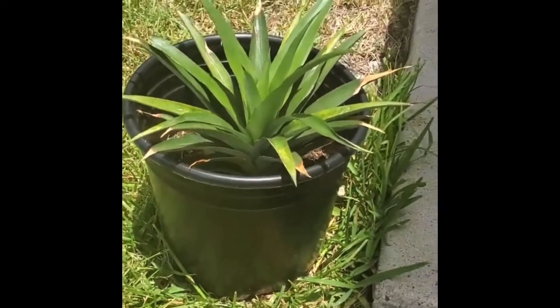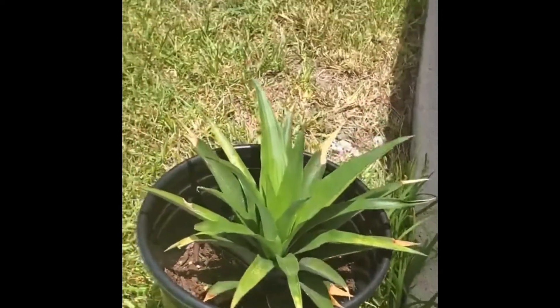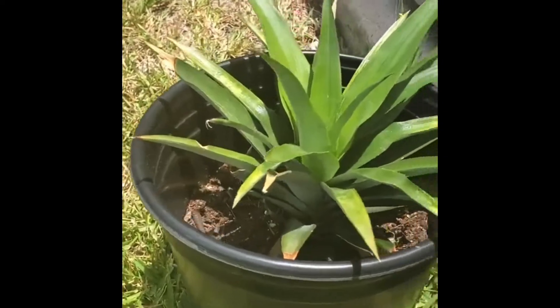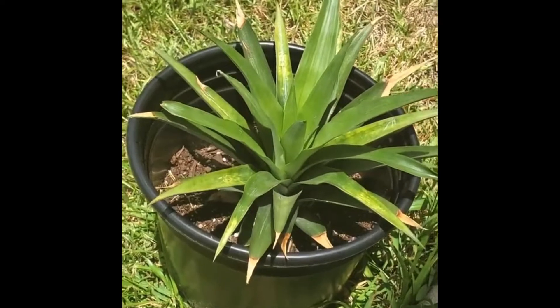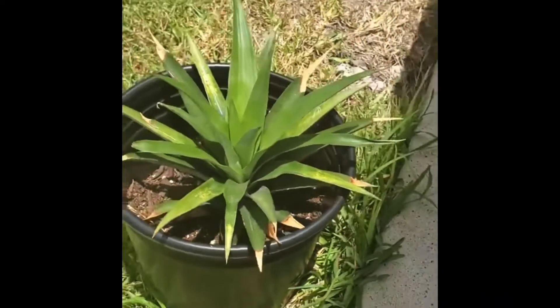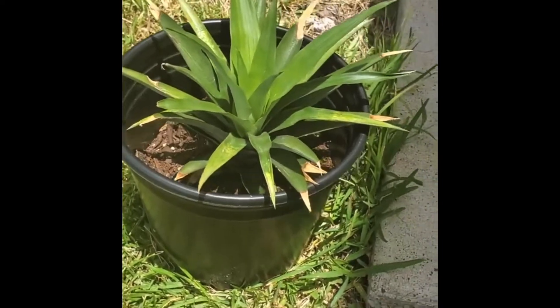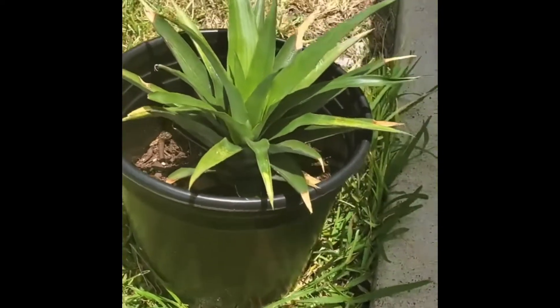The mango seeds also did not make it — the heat got them. But my pineapple is in full force, she's looking good. I don't know if you guys remember what she looked like in the last video, but you can check that out — she's booming, she is doing her thing.